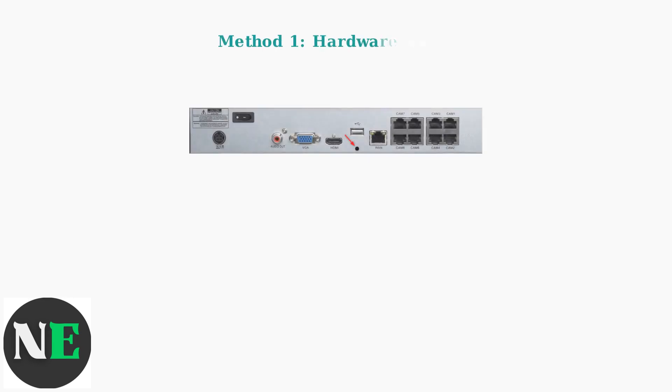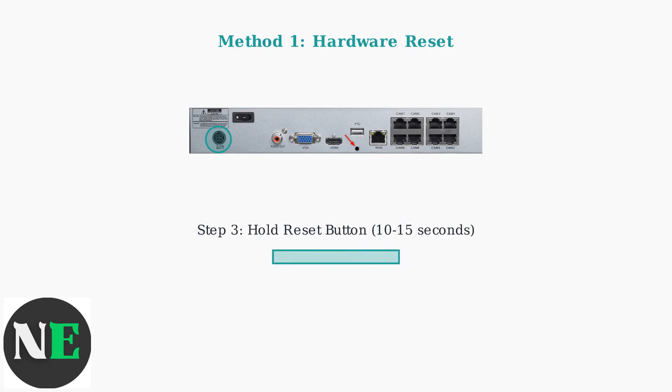The most reliable method for resetting your SWAN DVR is using the hardware reset button. This method works on most SWAN DVR models from 2020 to 2025. First, locate the reset button on the back or bottom of your DVR. It's usually a small recessed button that may require a paper clip or similar tool to press.